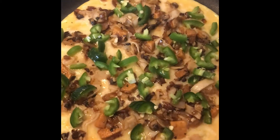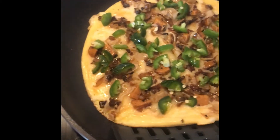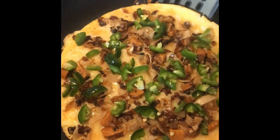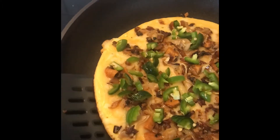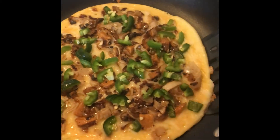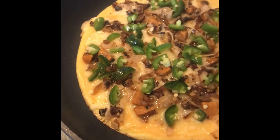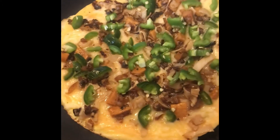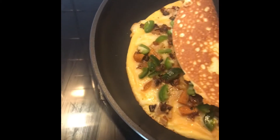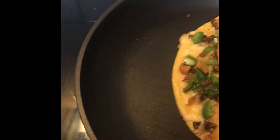And then we're just gonna let that cook for a few minutes and then we will flip. Now we flip — and look at this. I love, love, love these pans that I have. No oil, no butter, no nothing, and they are absolutely non-stick. All right, let us flip. Nice, nice, nice — scoop it.